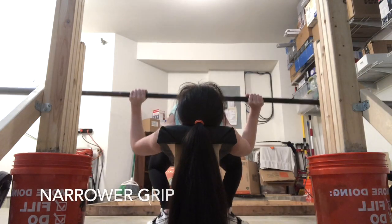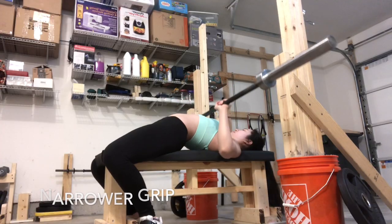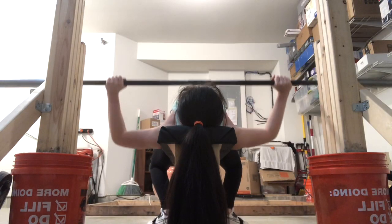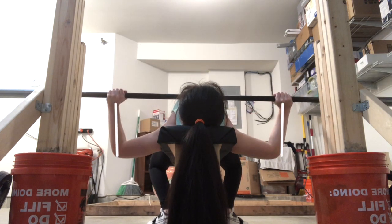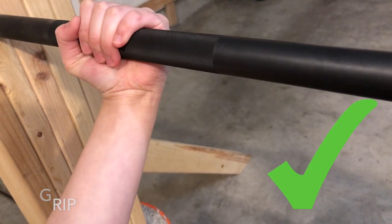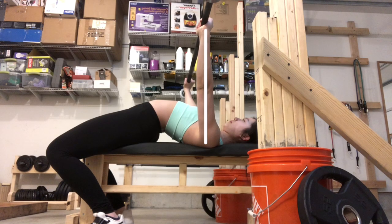A narrower grip has more tricep activation and more range of motion, while a wider grip lets you use your pecs more and has a smaller range of motion. My recommendation is to have stacked wrists — your wrists approximately over your elbows at the bottom of your bench. For most people, their strongest position is wrists on top of elbows because you can apply force directly upward. As a beginner, start a little narrower since you'll feel more control. As you get more advanced, try widening your grip to decrease range of motion. Hold the bar in the base of your hand, not your fingers — you want the bar on top of your wrist to avoid torque and strain on your elbows.